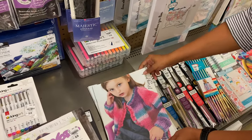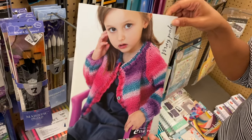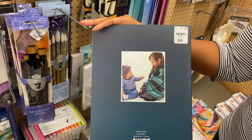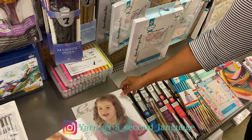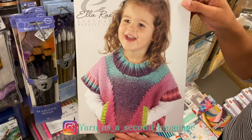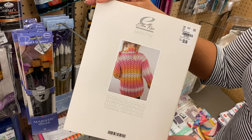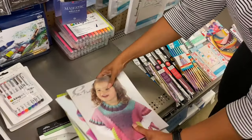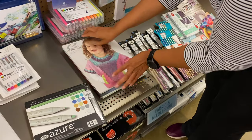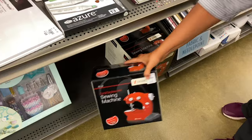As you can see, we are in the crafting aisle and Nikki is going through several magazines. You know what I think is funny — and a lot of you have commented on this — how Nikki straightens up like she's doing right now. We always leave the store a little bit neater than when we came in. At least that's our goal.